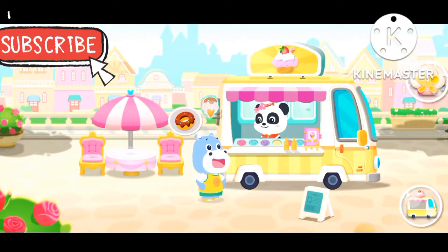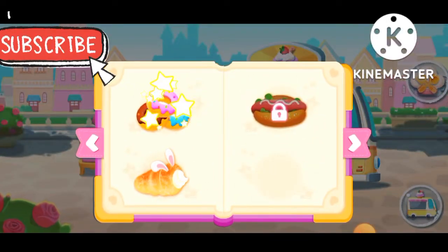Welcome! Hello, can you make me this dessert? Donut!